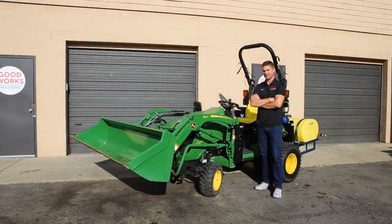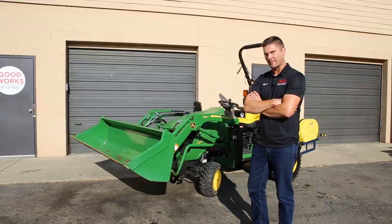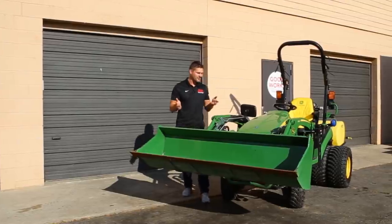I've got a serious question for you guys: does this bucket make my trash would look big? I promise that's the only bad joke I can think of right now for this video, but if I come up with more I'll make sure I include them.